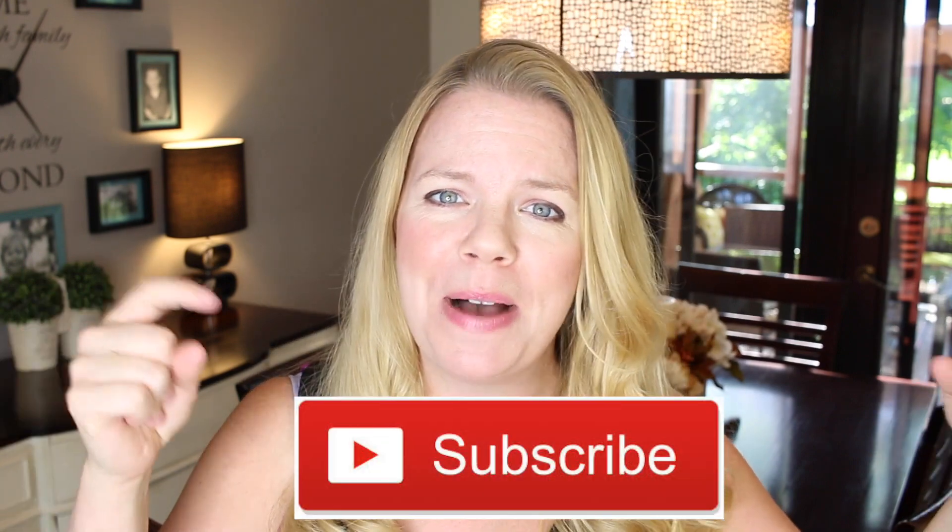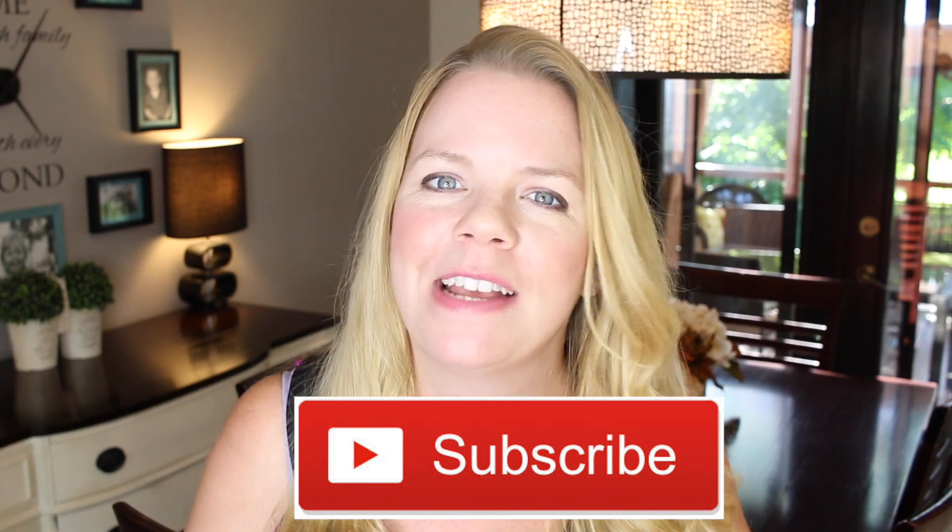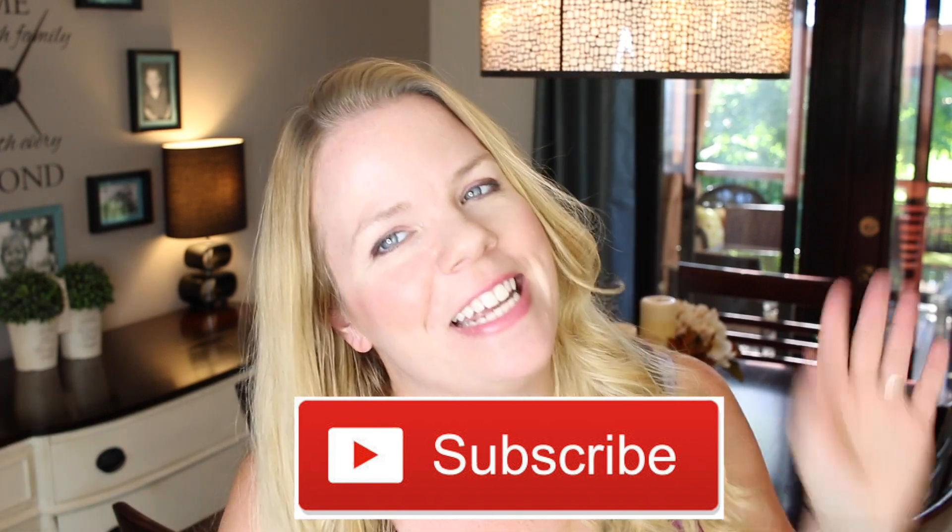Thanks so much for watching! I hope you guys are feeling inspired to make a long box centerpiece for your table. Stay tuned next week — I'm doing a fall home decor tour where I show you all my fall decorations. I love decorating for this time of year! And if you haven't already, click that subscribe button right there — what are you waiting for? We'll see you next time!